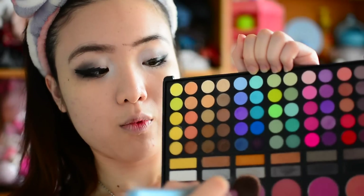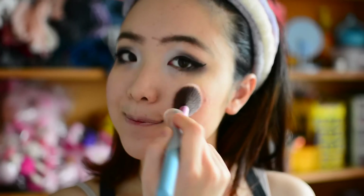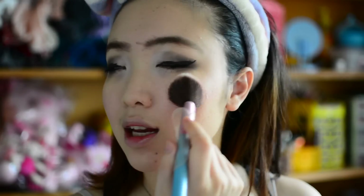My eyes are done — beautiful things, aren't they? Now moving on to blush. Today I'm going to use this wine-ish color. I dip my brush, smile, and apply it up on the apples of my cheeks — go up, up, up — because I have a really chubby face and I want my face to look slimmer.